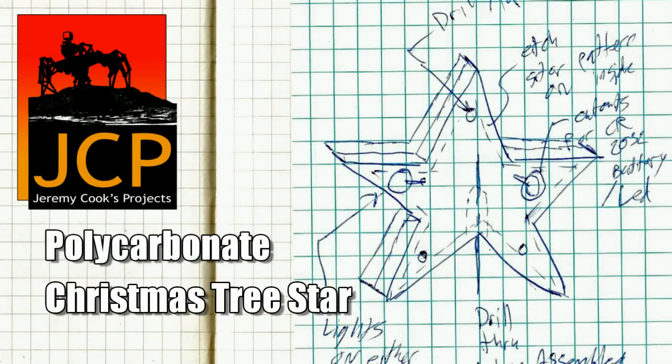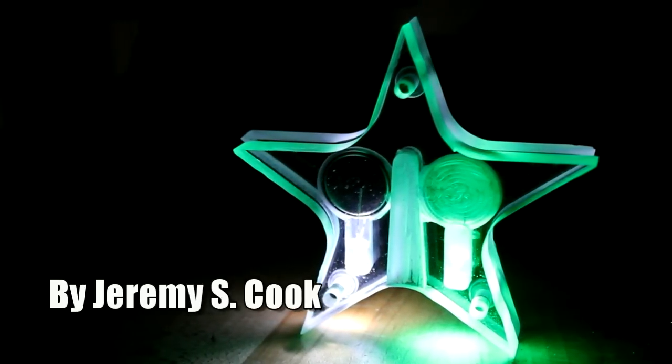Hi, my name is Jeremy Cooke. Today I'll be talking about my polycarbonate star, Christmas tree star.